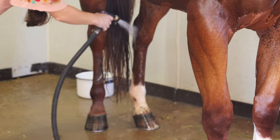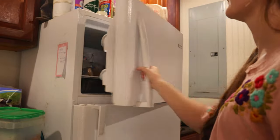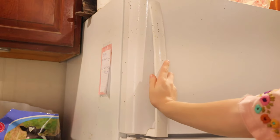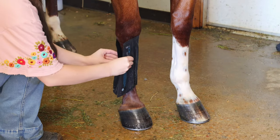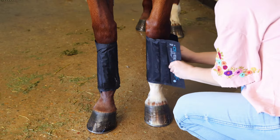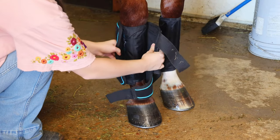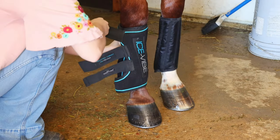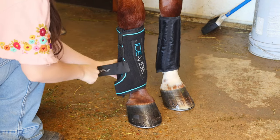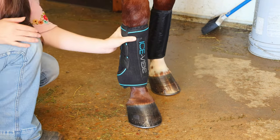The cold water will help the ice boots conduct and make his legs even colder. I grab out my Ice Vibe boots — any ice boots will work, but these have a little massage feature too that I love to really promote circulation for his legs. I get those ice packs on and then put on the massage boots. These will go for about 15 minutes, really massaging that cold into his tendons and his ligaments and making sure there is no inflammation in there.